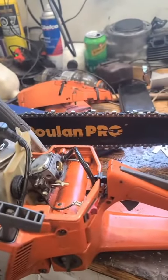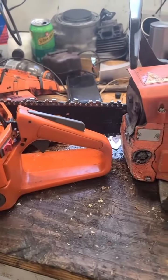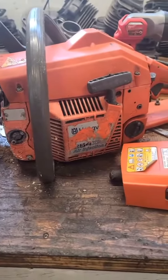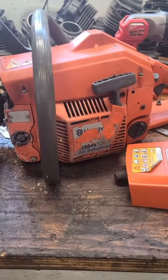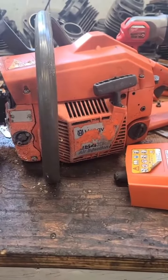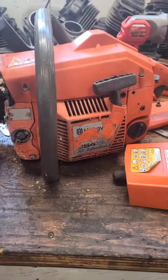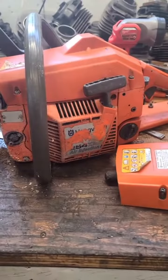We're running a 20-inch 3/8 — that's an Oregon Vanguard, but it's sharpened quite well. This is the first time that this 254 has ever had a 3/8 setup on it. This is my dad's saw; he bought it new. It's never run anything but a 15-inch and .325.